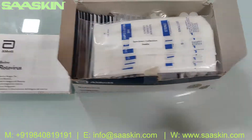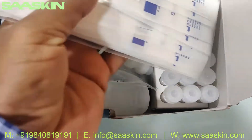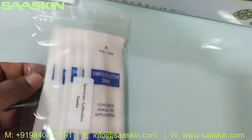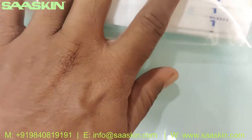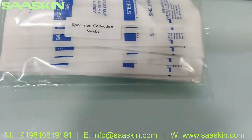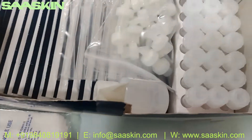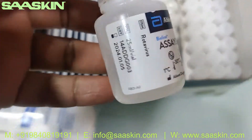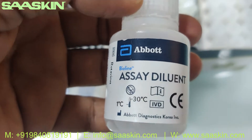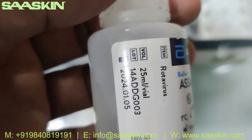Let's get inside the pack. You can see we have the specimen collection swab sticks, which are sterile ones — you can see them here. And then inside the box you have the buffer diluent. For this 20-test kit, you can see it is CE certified and it's a 25 ml vial.